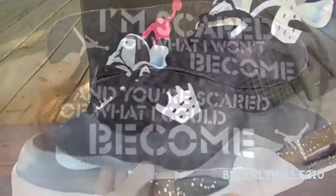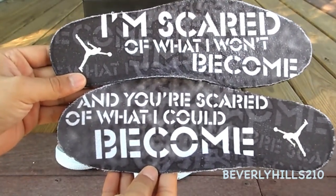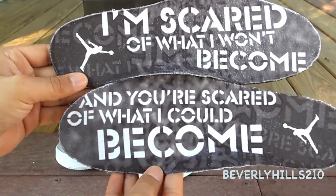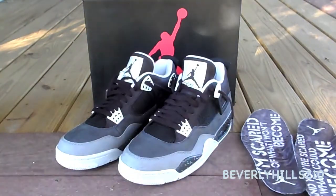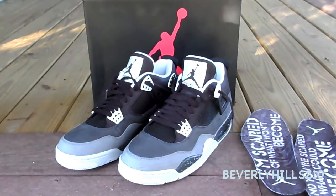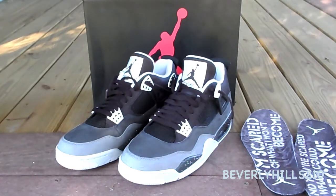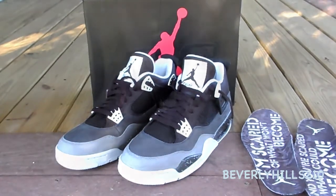There's a very cool detail on the insole of the shoe that says 'I am scared of what I won't become and you're scared of what I could become' — very cool detail. Hit that thumbs up if you picked up the shoe, don't forget to subscribe to see more cool shoe reviews, and in the comments below let me know what you're picking up for this Christmas holiday season. There are a lot of cool sneakers coming out, so let me know, and thank you for watching.